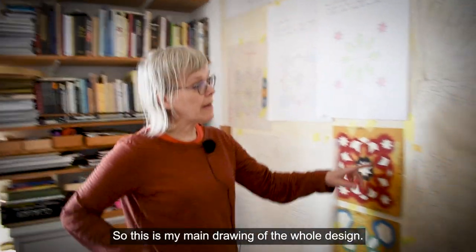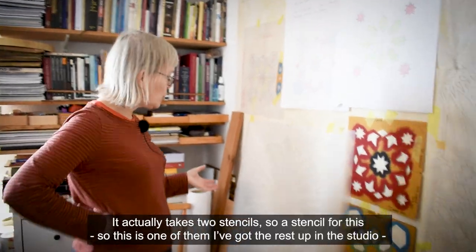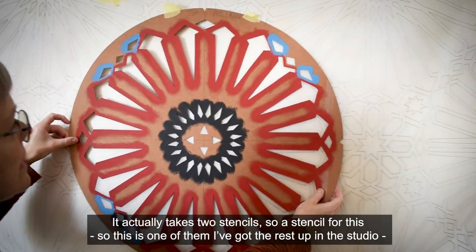This is my main drawing of the whole design. It actually takes two stencils — so a stencil for this, this is one of them, I've got the rest up in the studio.